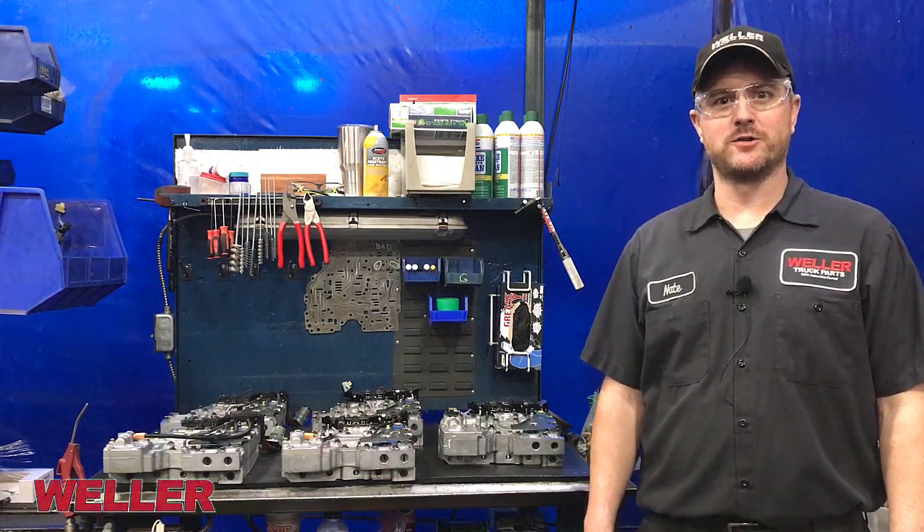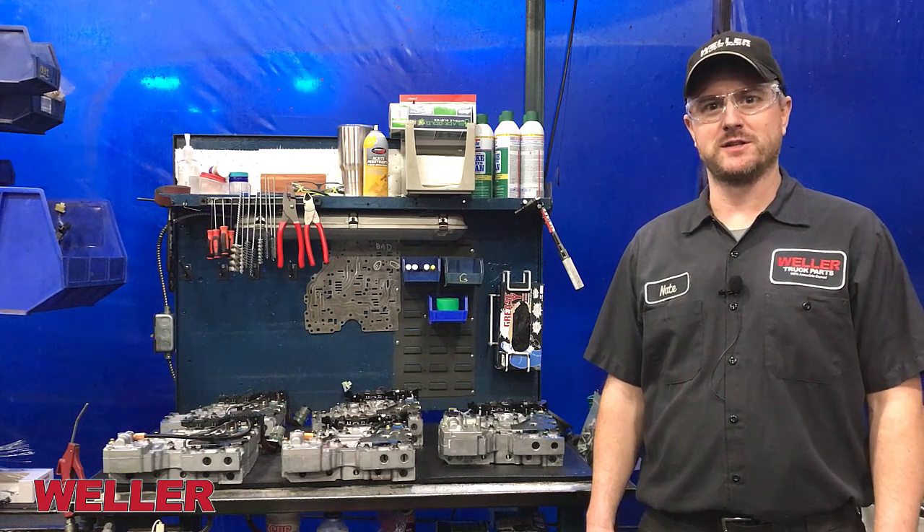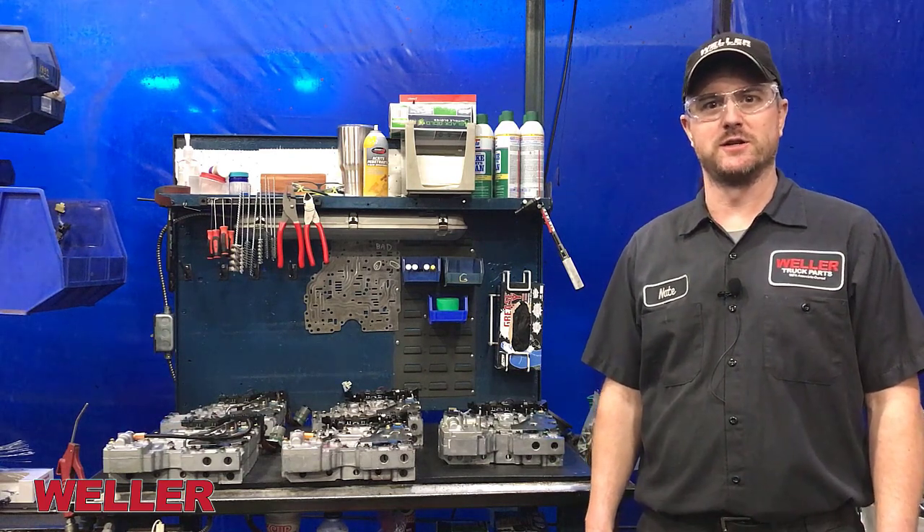Hi, my name is Nate Cranston from Weller Truck Parts, and in this video we're going to talk about the different generations and models of the 1000 and 2000 series valve body.